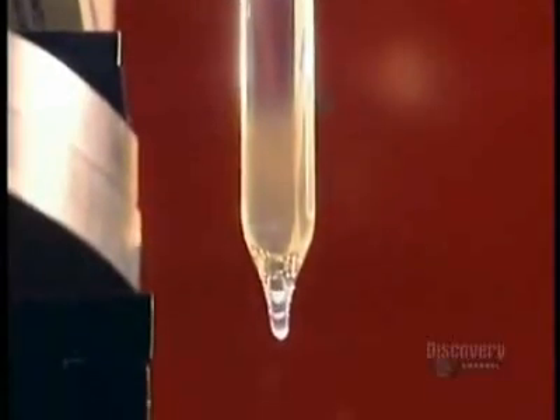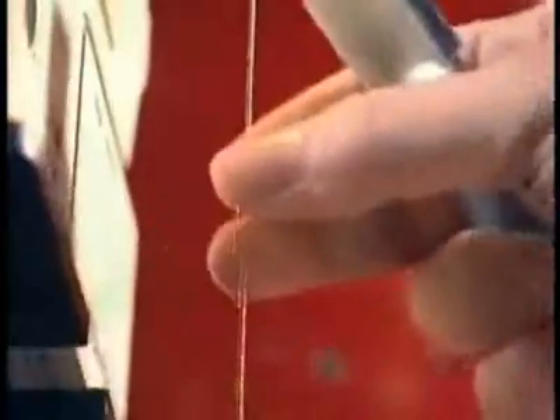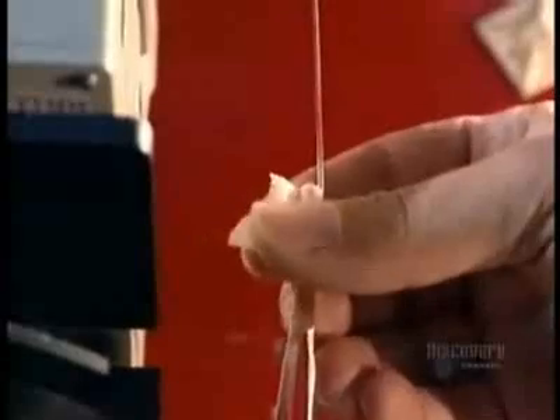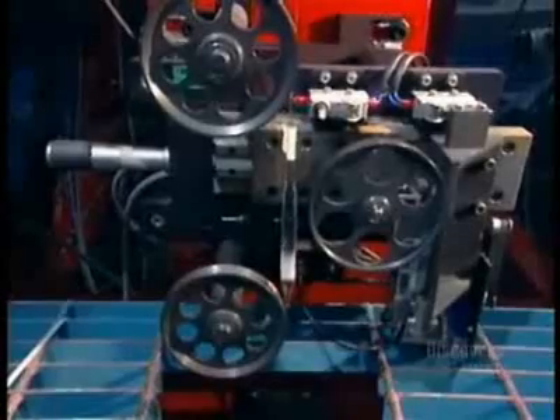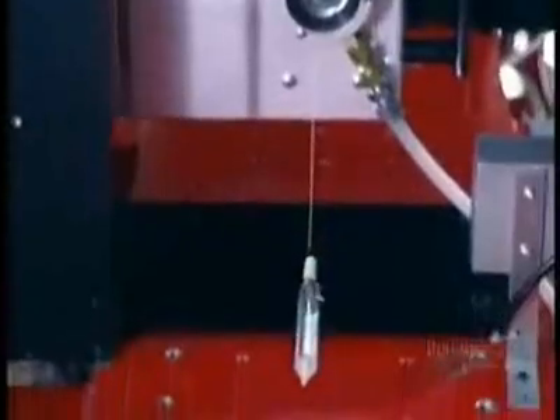The glass softens, and gravity helps pull it down, like honey dripping from a spoon. Then, using a glob of glass as a weight, they stretch the soft glass and keep stretching it until they form a thin glass fiber. A series of pulleys measures the tension on the fiber as it's being drawn, and a special monitor ensures the fiber is precisely the right diameter — 125 micrometers, about an eighth of a millimeter thick. The fiber then passes through UV lamps that bake on an acrylic coating to protect against dust and other contaminants.